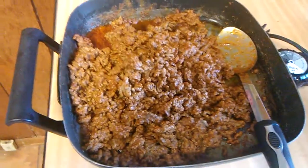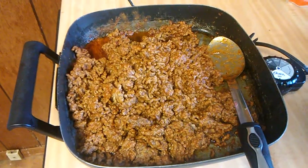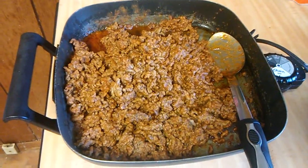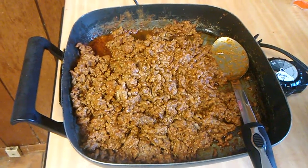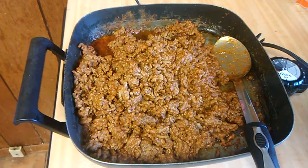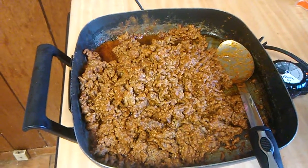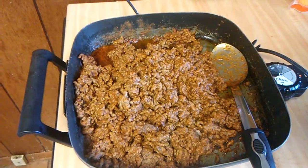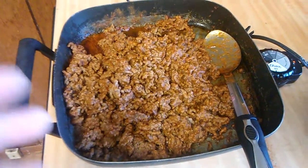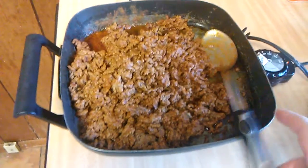Now I want to show you the beef mixture for my tacos. I took a couple pounds of hamburger meat, browned it, and drained the grease off. I took an 8-ounce can of tomato sauce and put it in here. I also added the same seasonings as the chicken fajita mixture: ground cumin, salt, garlic powder, onion powder, and some chili powder, and added a little bit of water as well.